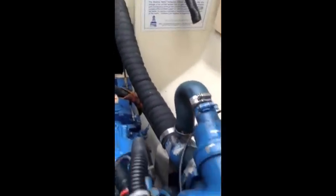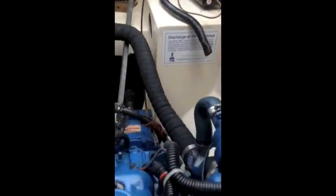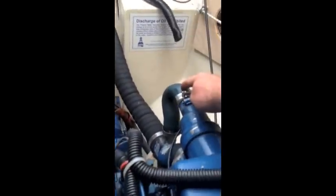Usually this is a good setup, but the problem for us is that this is our muffler and it is mounted higher than the engine, and there's no anti-siphon break on this injection point.